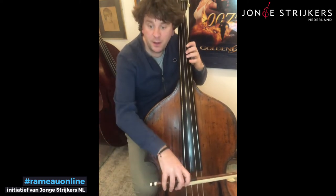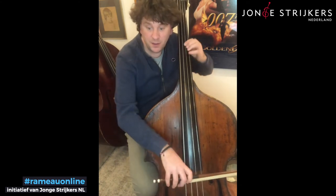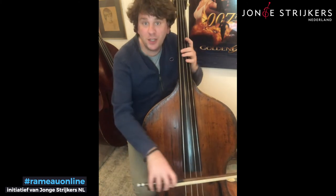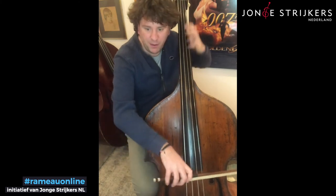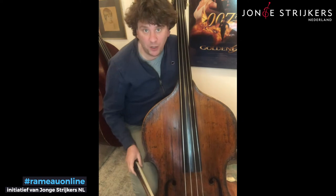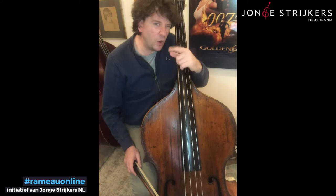And then I go across — it doesn't matter which way you do it, as long as you don't play the open G. It doesn't matter which way you do it. So that's rule number one: no open G's, apart from one quick one.